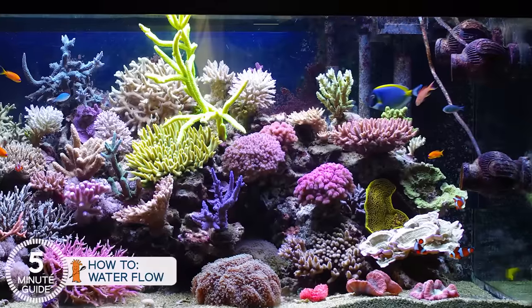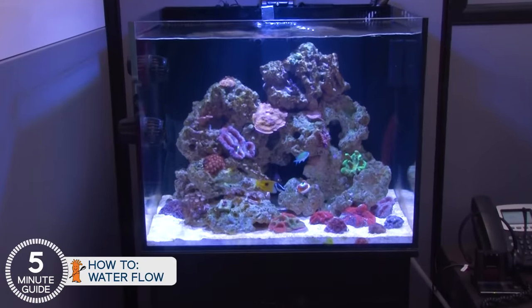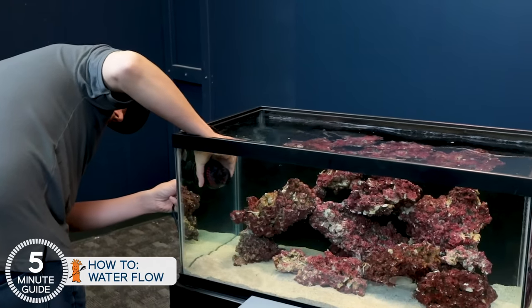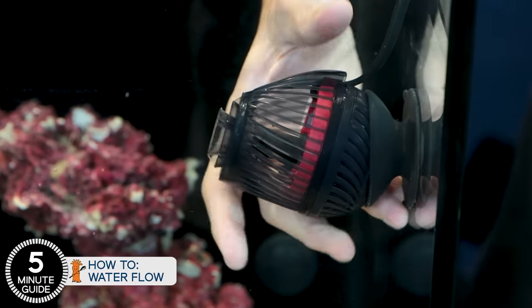Today we're adding flow to these two tanks. Water flow is one of the most critical components of a reef tank. The pros are constantly perfecting it, but getting adequate flow in a first reef tank takes about five minutes to get right, and by the end of this video you'll have the information required to get this right — flow will not be something holding you back from success.